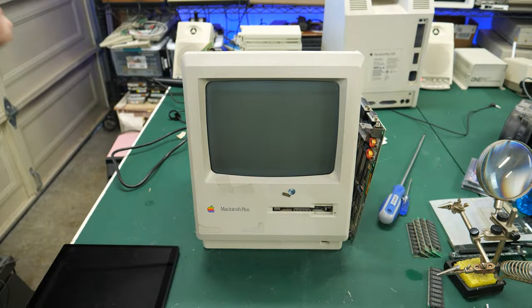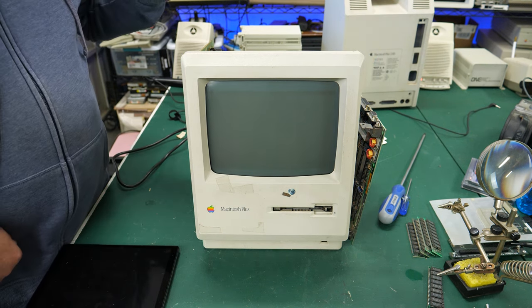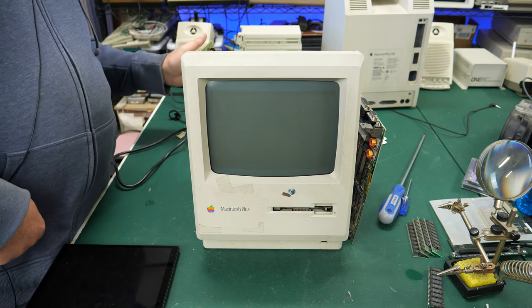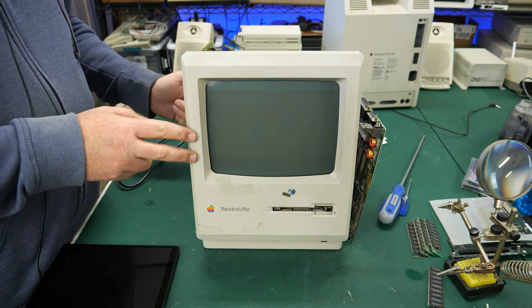That didn't take too long. I went ahead and reflowed all those solder joints I mentioned. I've got the board connected over here. Let's turn it on and see if there's any difference - if we get a picture or a bong. Hopefully, who knows, right? Here we go. Let's let the CRT warm up...